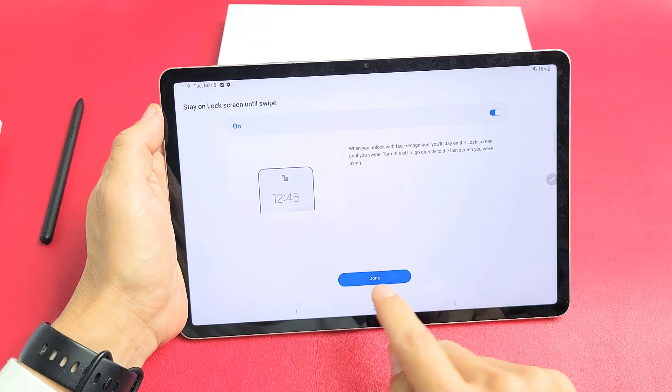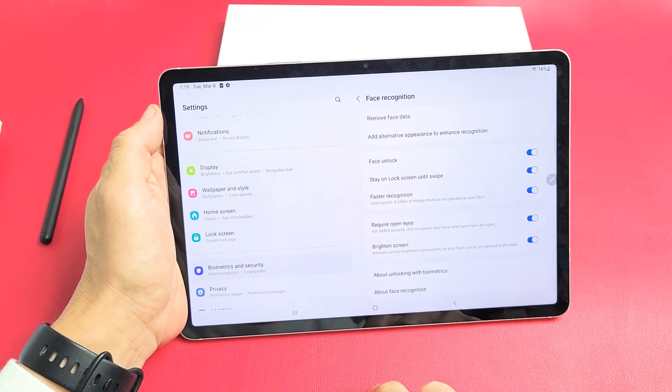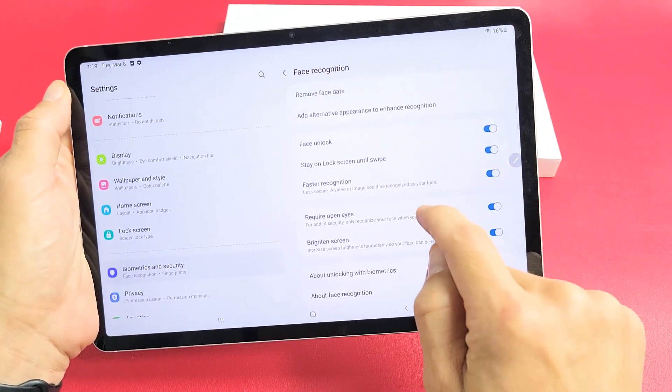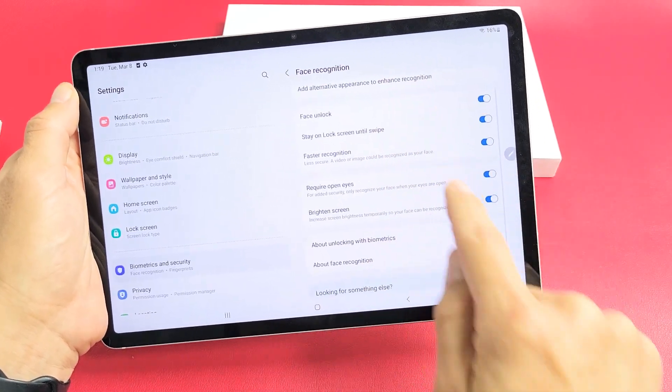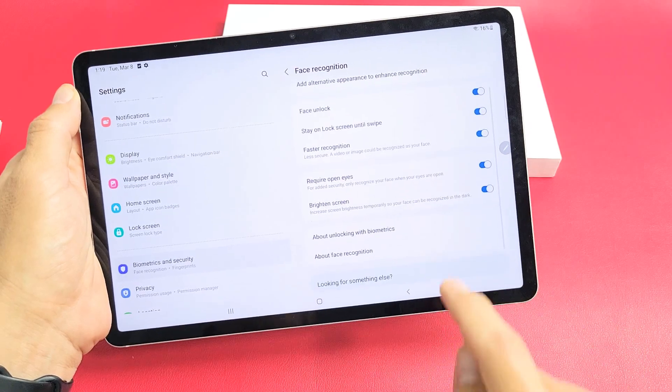We have this toggled on — that's perfect. Click on Done, and you can see by default what they toggled on: the face unlock, which is definitely what we want. You can read through these options. For myself, I want all of these toggled on, and that's perfectly fine.